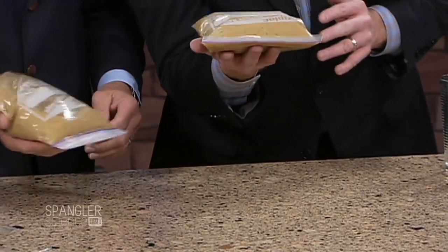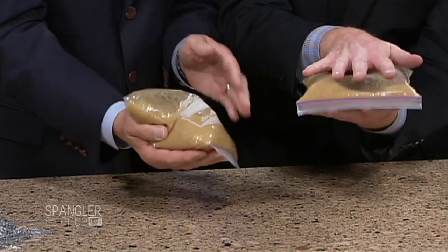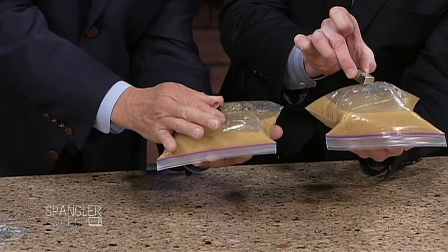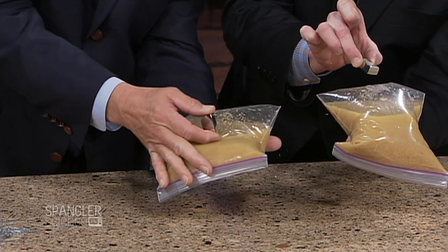Believe it or not, they put roughly sheared ingot iron in Total cereal — it's real iron. Flip the whole thing upside down and hold it like this, then slowly start to pull it away, and you'll actually feel it. Do you feel it in there? There it is as you pull away. I do. There is the iron in the Total cereal.